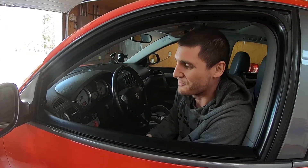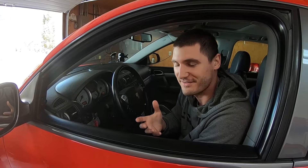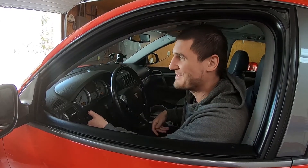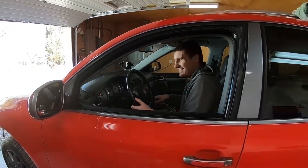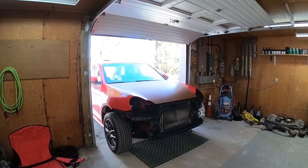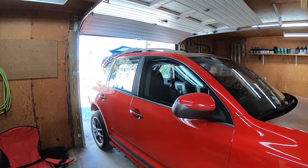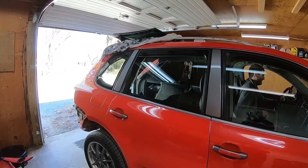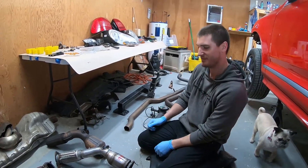We turned it around to do all the stuff on the back, so today we're going to turn it back around, put the cats back in, and then the secondary cats as well. We put Mimsy in there because this is going to be an open header startup and it's pretty loud. We just turned the car around and put it up on jack stands to get these new cats in.